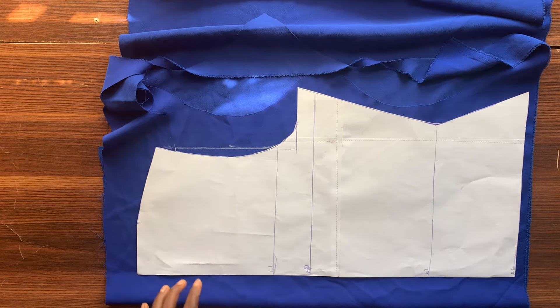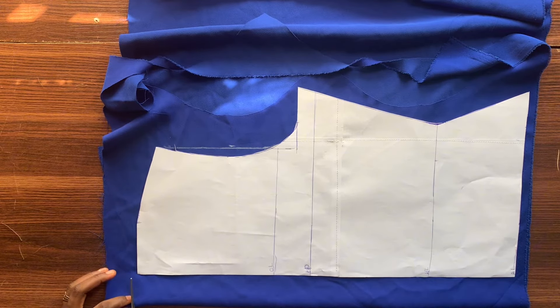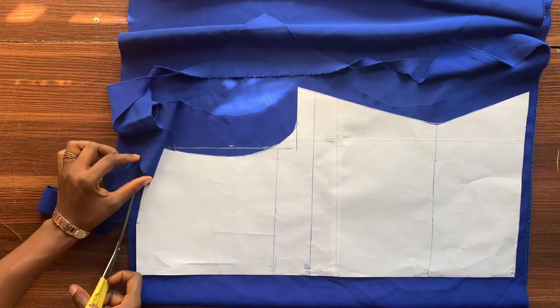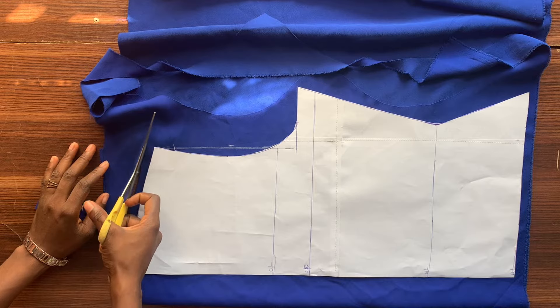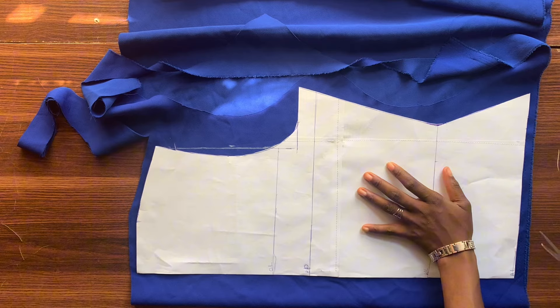When drafting or cutting a cowl neck top, it's the back that we'll be working on first. But because I want to save time and make this as easy as possible, I decided to use my front basic pattern paper to cut the back while I manipulate it — just add the zipper allowance and then replace that half inch around the armhole — and we are good to go.